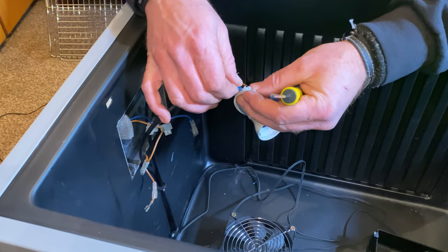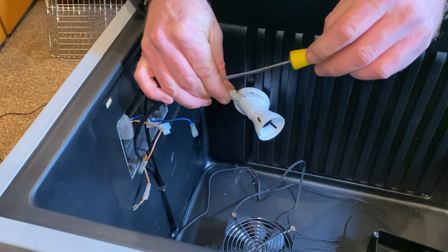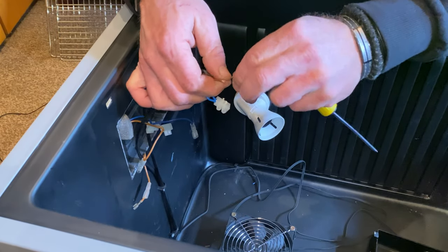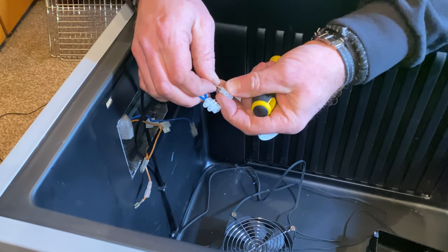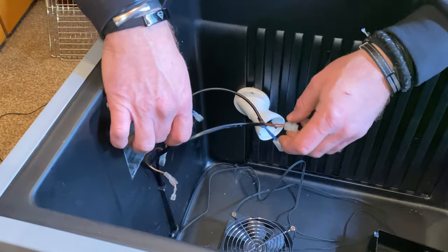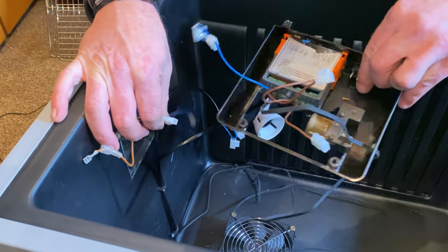These two neutrals are going to go together in a block. Two neutrals together. And then the two lives will go in a block together - give them a little tug, make sure they're in there. Now the hard bit: get the live feed which is here. The main live feed is going to go to the live feed on the controller.